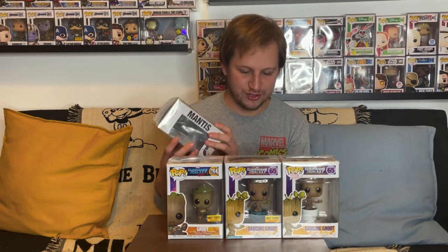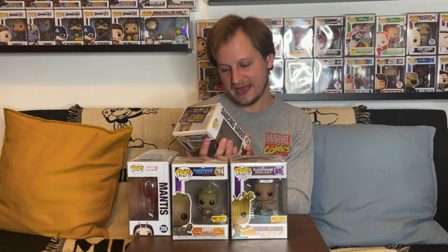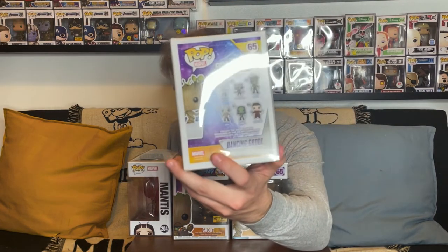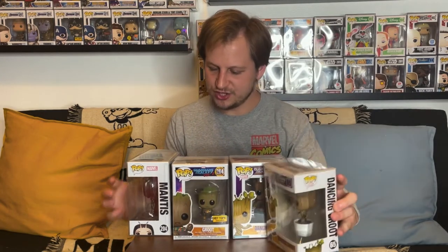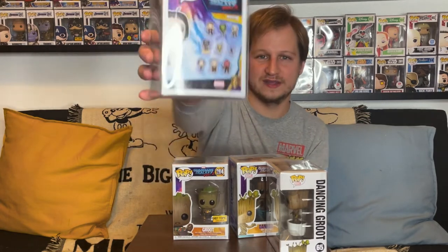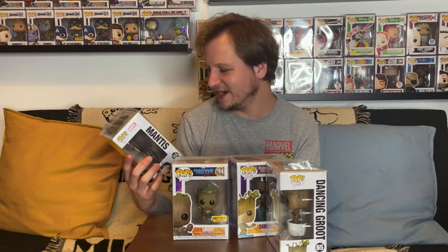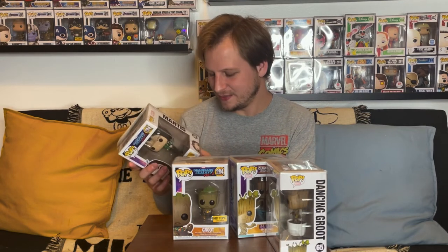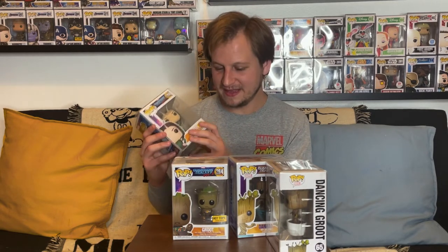There are a lot of other pops from these lines I'd love to get. From the original Guardians line, I'd really like the OG Star-Lord, Gamora, and Drax. From the Volume 2 line, there's an updated Drax, and I'd love either version of Gamora, plus Taserface, Ego, Nebula, Rocket, and another Groot variant. Definitely some really good pops — if I can grab more Guardians pops in the future, I definitely will.